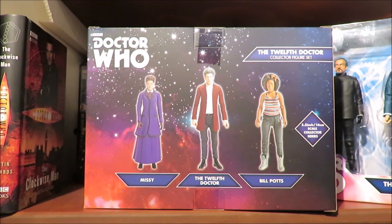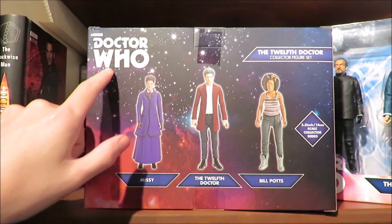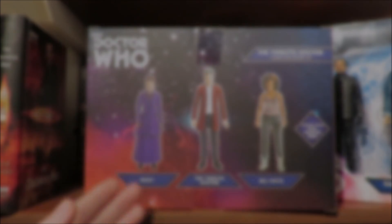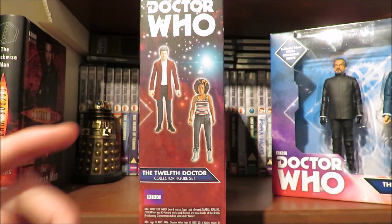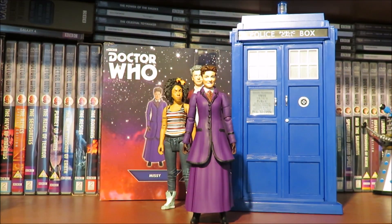Taking a look at the back, we have a lovely space cosmos background which really suits the 12th Doctor. We have the Doctor logo, prototype images of the figures, and what the figures are. On the side we have the figures listed as the Doctor Who 12th Doctor figure set.